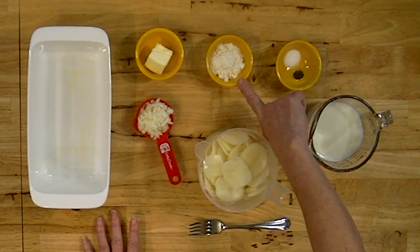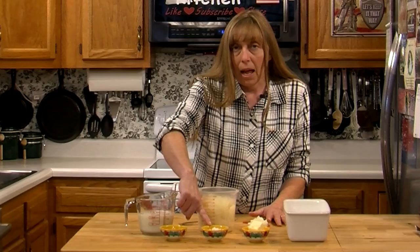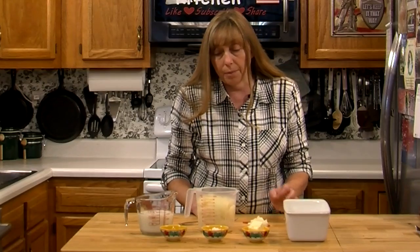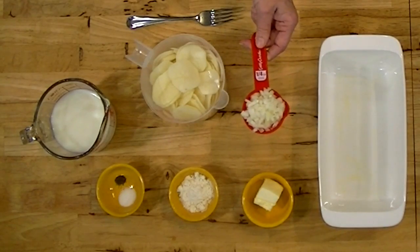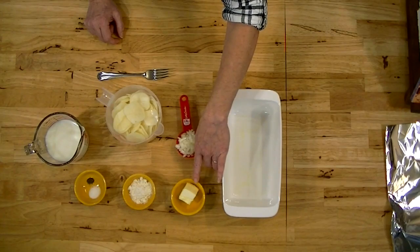You need about two tablespoons of flour, and if you want a gluten-free variety of this you can use a heaping tablespoon of cornstarch. That's going to thicken it. And you want about a quarter of a cup of finely chopped onions — this is about half of just an average sized onion, not a giant one. You want two tablespoons of butter and we're going to melt that so it doesn't matter if it's cold or room temperature.